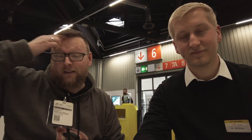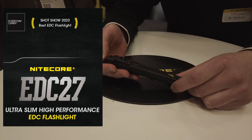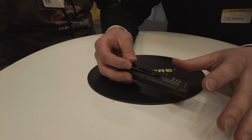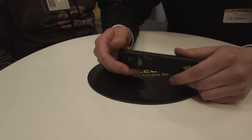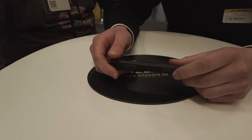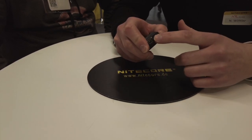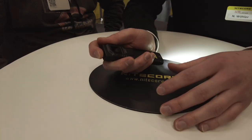Nightcore ist ein langjähriger Partner von mir. Zu den Kopflampen kommt mehr im nächsten Video. Jetzt sehen wir die Highlights auf der Show. Nikolas, der Junior-Chef von KTL, dem deutschen Distributor von Nightcore, stellt uns die Nightcore EDC-27 vor. Das ist die neue EDC-Lampe, zuletzt in Las Vegas ausgezeichnet als beste EDC-Lampe der Show. Mit einem 1.700 mAh Akku und einer 3.000 Lumen Leuchtleistung.